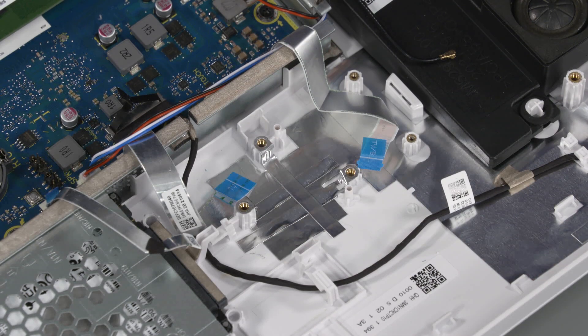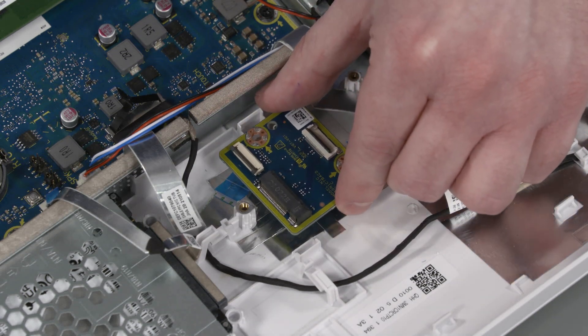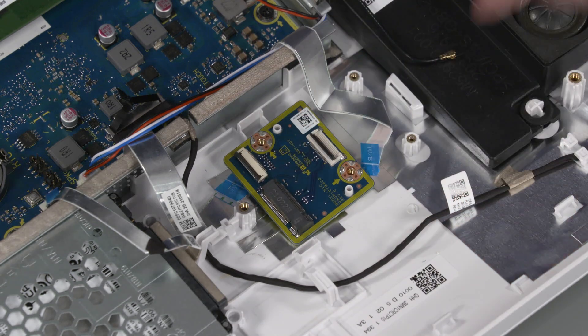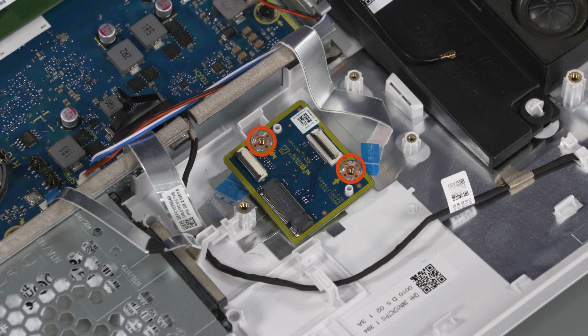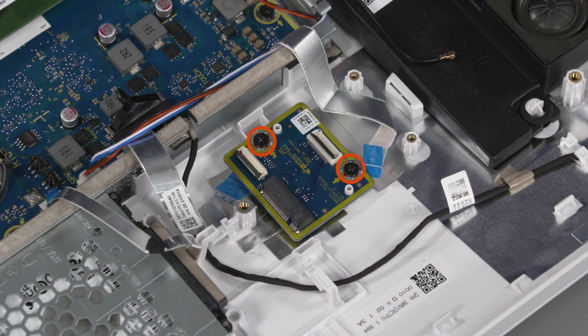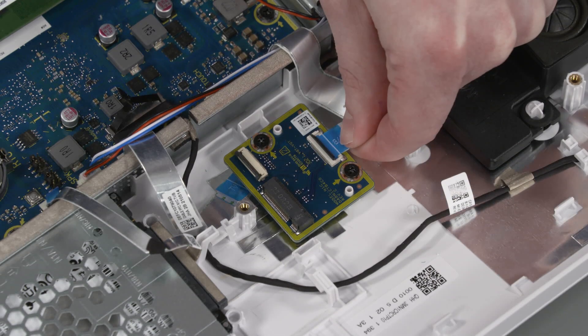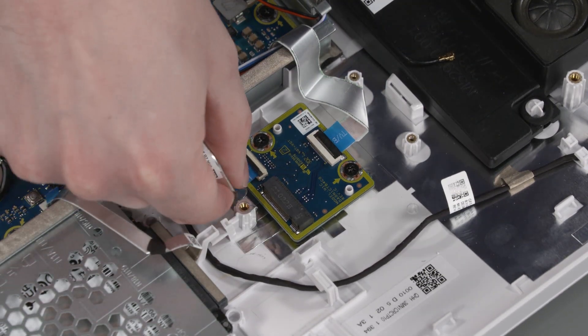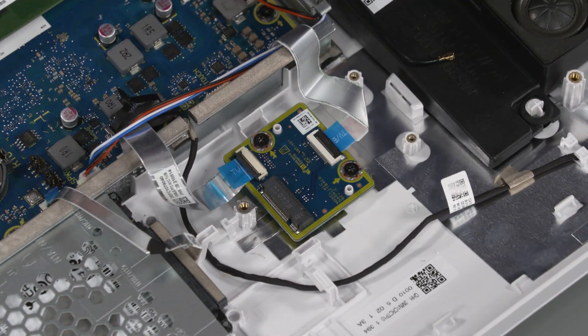Replacement: Place the TV tuner board onto the standoffs on the display cover. Replace the two P2 Phillips-head screws that secure the TV transfer board to the display cover. Insert the two TV tuner board ribbon cables into the two ZIF connectors on the TV tuner board and press the locking bar down to lock the cables into place.